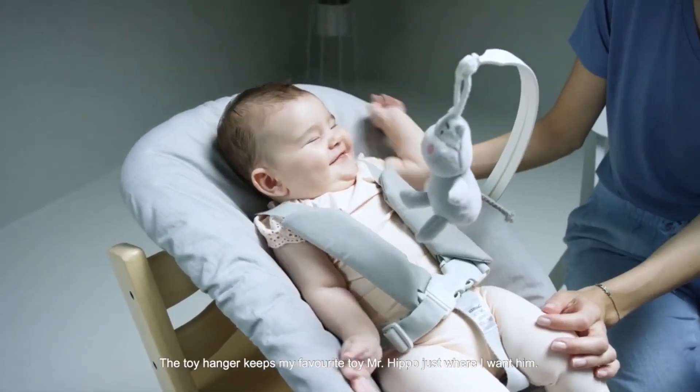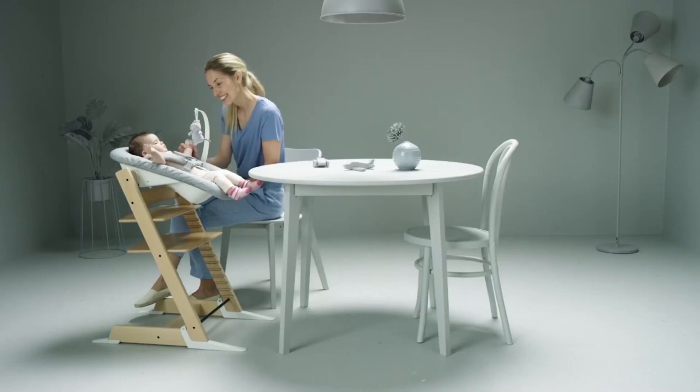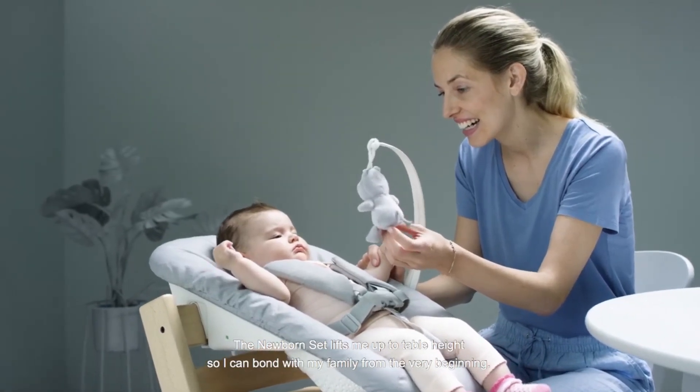The toy hanger keeps my favourite toy Mr Hippo just where I want him. He makes me happy and helps me work on my motor skills. The newborn set lifts me up to table height so I can bond with my family from the very beginning.